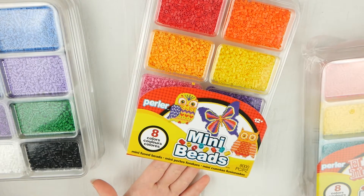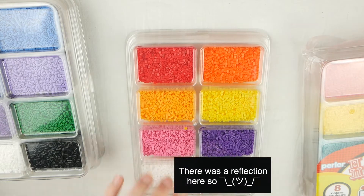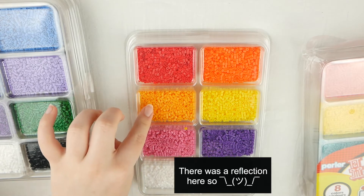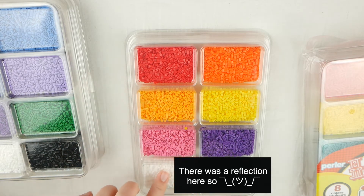The next tray here is the Warm Colors Mini Bead Tray, and it just has red, orange, a lighter orange — like a kind of neon orange yellow color — yellow, pink, purple, white, and black.